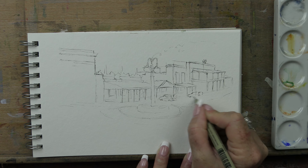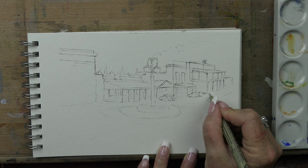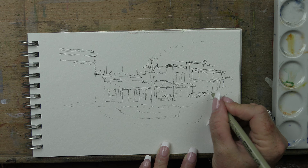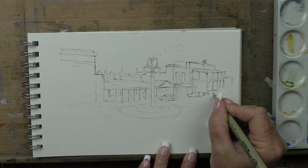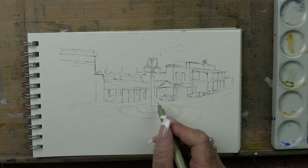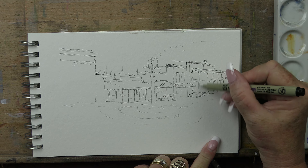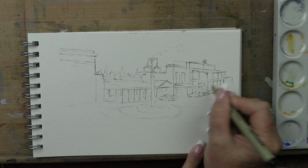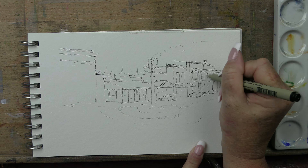I'll pop a little sedan-y looking one. And I'll draw another little car just a little bit further up. So that's as many cars as I'm going to have. That's all in shadow. I will pop some windows - I can just almost see windows going off into the distance on that. I like that.